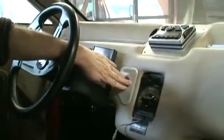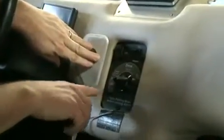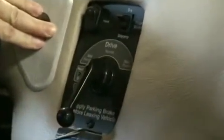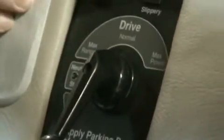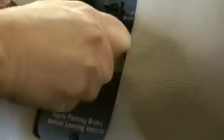This is the electronic drive selector. When you're ready to go, you move it from neutral to drive. When you're ready to go in reverse, you move it from drive to neutral to reverse.